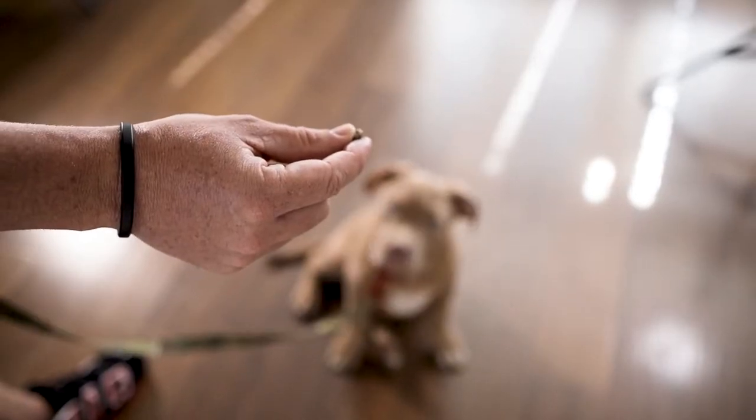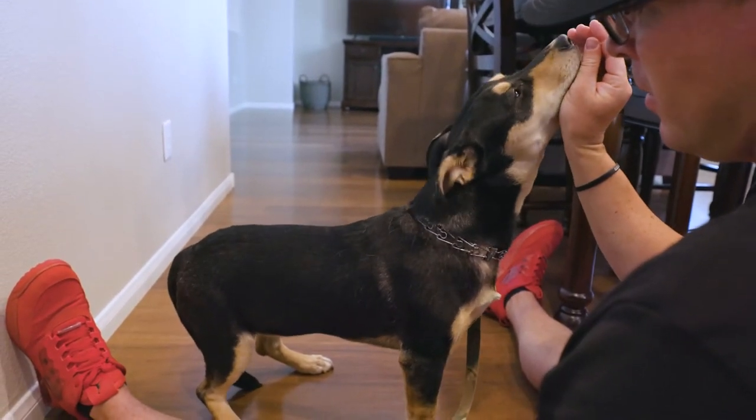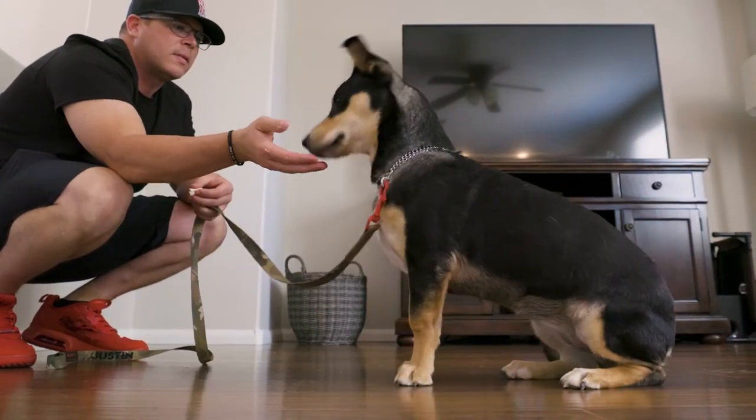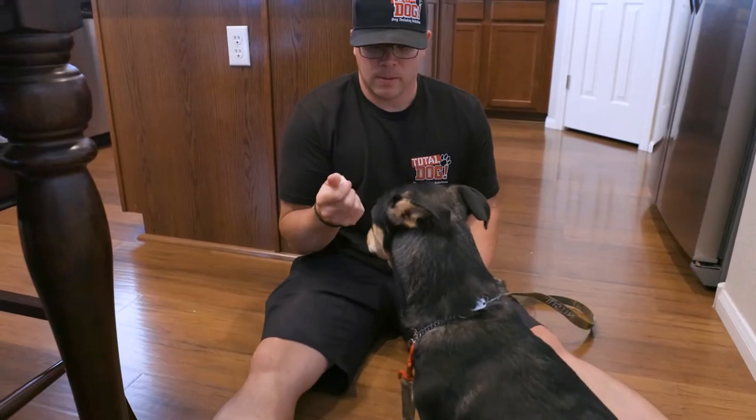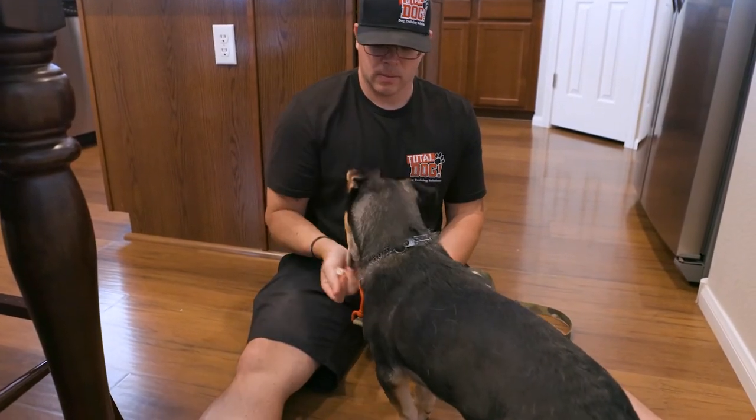Step three is luring. We recommend using the luring method to teach your young puppy how to sit. Hold a training treat between your thumb and pointer finger, and allow the dog to lick and sniff the treat but do not allow them to eat it. From here, slowly lift the treat over the dog's head to have them sit. As soon as their butt hits the ground, use that marker word from step one. Be extremely patient during this process, as it's important for the puppy to learn on their own instead of through force.